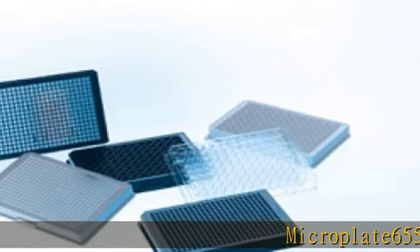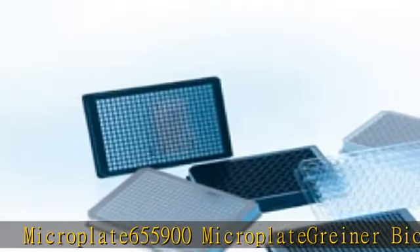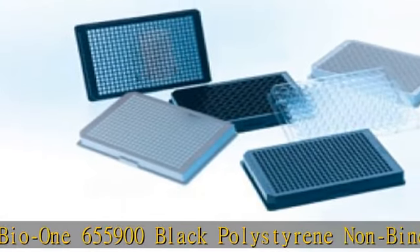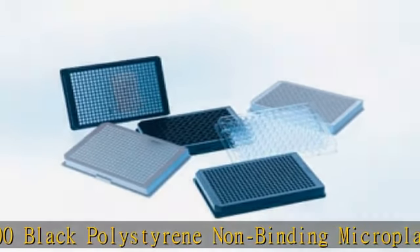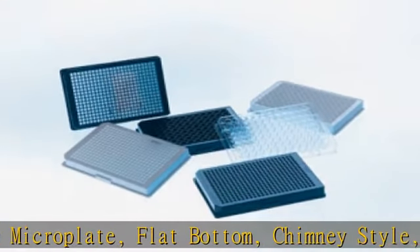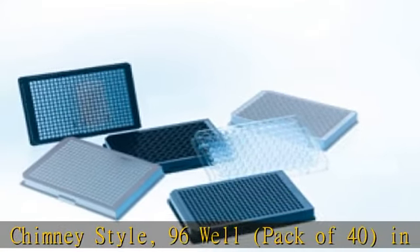Microplate 655900 — Greiner Bio-One 655900 Black Polystyrene Non-Binding Microplate, Flat Bottom, Chimney Style, 96 Well, Pack of 40. Check the description to get this product today at the best price.